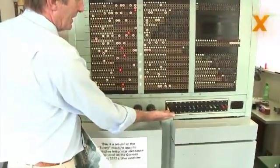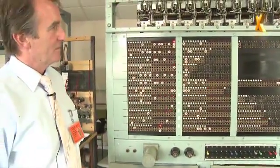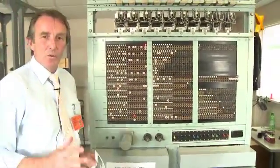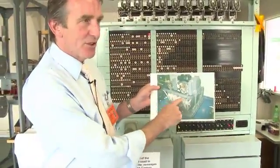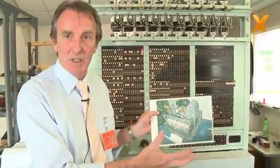We now have to initialize the machine by throwing this key here. We've now initialized the machine, and that's the equivalent of setting each of the rotors into the wheel start positions used for that particular message.